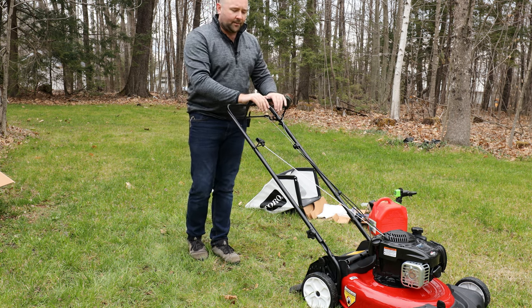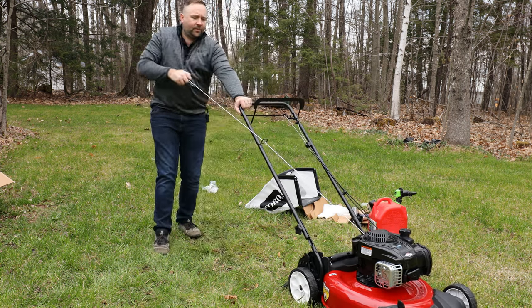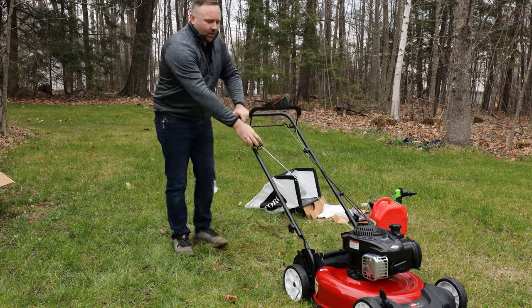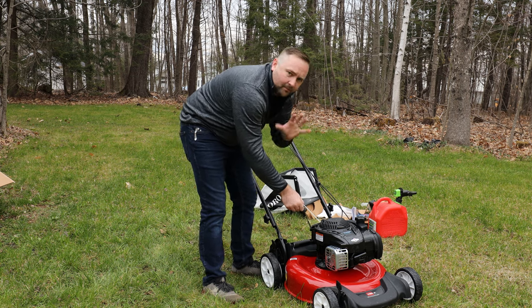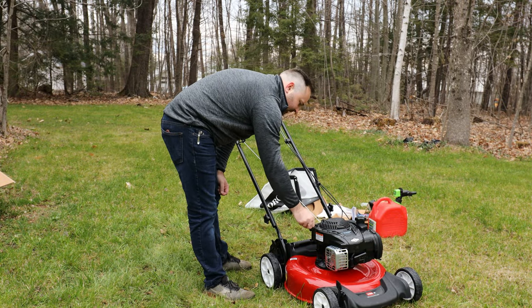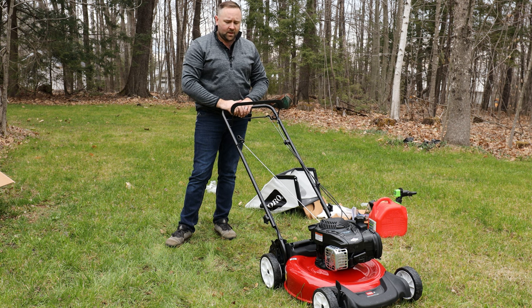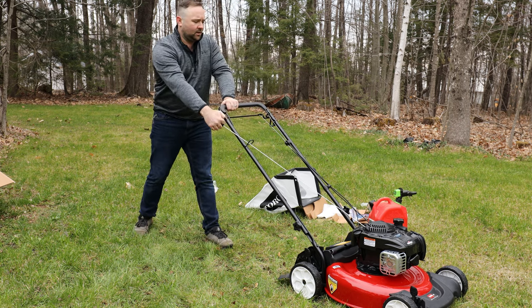We're not going to hold the top bar down yet. Since this is a brand new engine, I want to distribute a little of the oil we put in. Just slowly pull the cord a few times. You can check the oil level with the dipstick — do a half turn, pull it out, let it settle for about three minutes. On the dipstick there are two dots; the oil level should be between them. After pulling, oil may read high on the stick — that's okay. Wipe it off, reinsert for a fresh reading, and you're good to go. Now let's hold the top bar down and give it a swift pull.